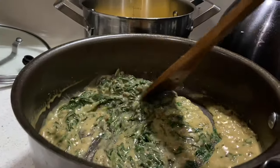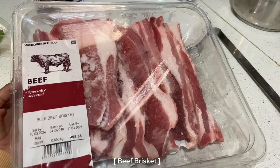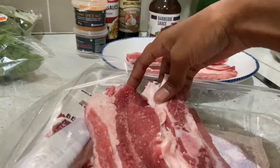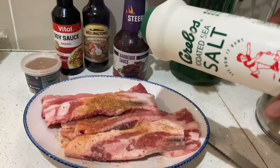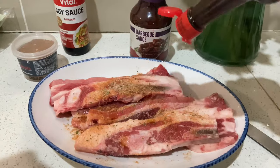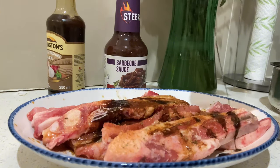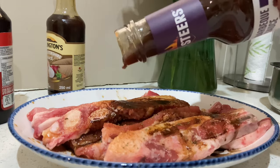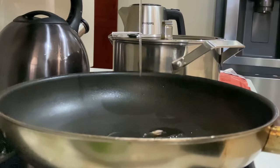Uncover the spinach, mix with the lid open, and let it simmer for two minutes. Then we jump to our meat — I added soy sauce, barbecue sauce, and spices. I'm making an exception using six cans' worth of spicing this round. Spice it up, marinate, and marinate before adding it into your pan.